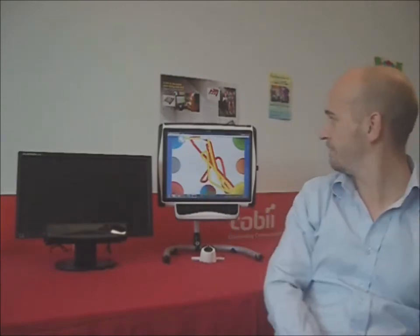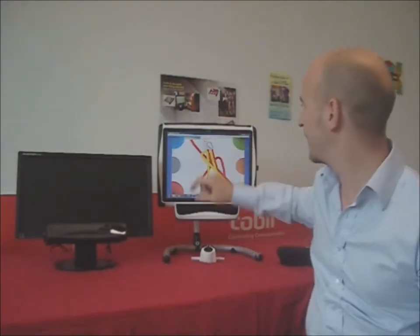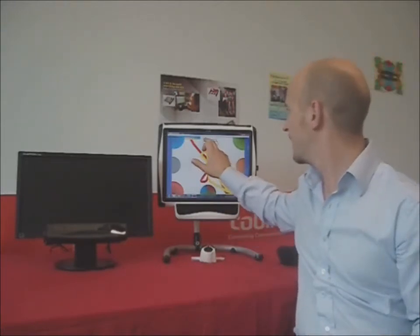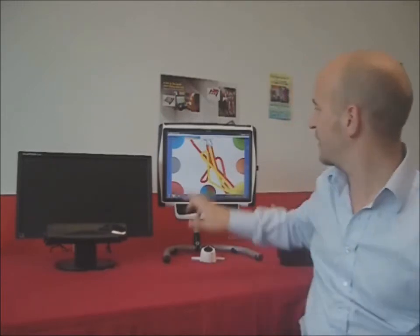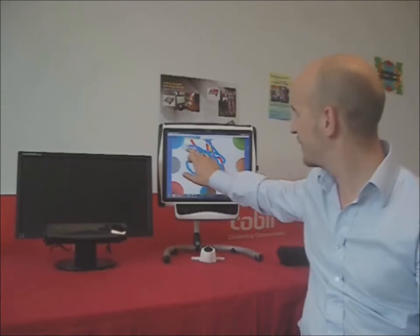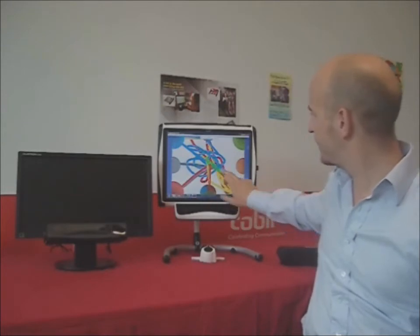This one takes us a stage further. This is a little bit of sensory, a little bit of art and exploration, but also some very deliberate targeting by the end users. This is a lovely piece of software on the Help Kids Learn website from Incredible Technology. Essentially you can draw around the screen, get some nice patterns, but at the same time you can change the colours and start different bits of music.